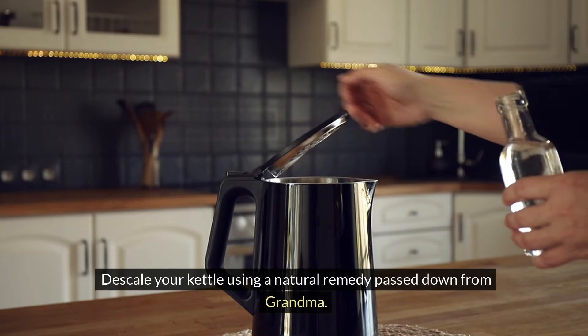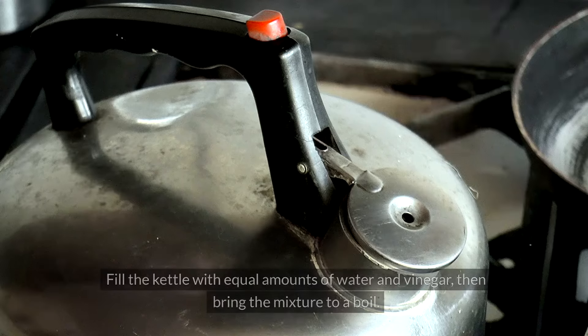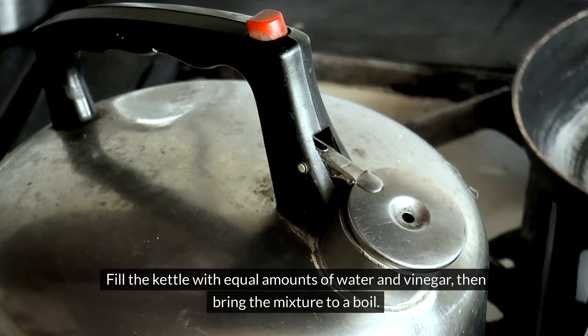Descale your kettle using a natural remedy passed down from Grandma. Fill the kettle with equal amounts of water and vinegar, then bring the mixture to a boil. Let it sit for an hour before rinsing thoroughly. This time-tested method effectively removes scale buildup, extending the life of your trusty kettle.